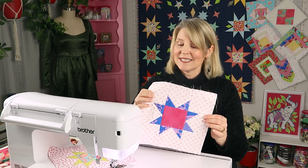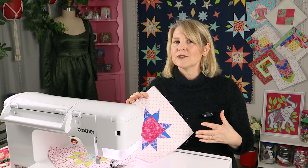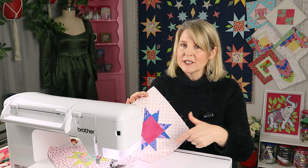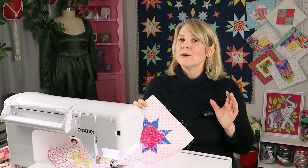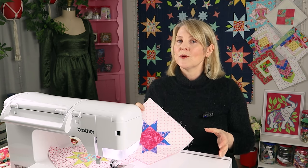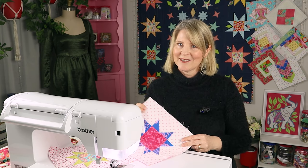Please note this is a 10 inch star block and because I'm joining my quilt together using my easy cover strip method, the batting is cut half an inch smaller all the way around the edge. But if you want to make your own star quilt, work out what joining method you're going to use first, as you may need to cut your batting and backing bigger and then trim it back before joining.